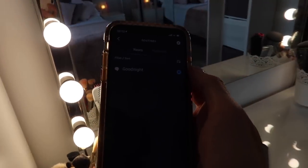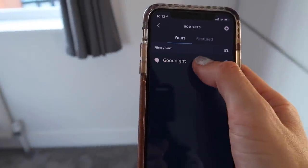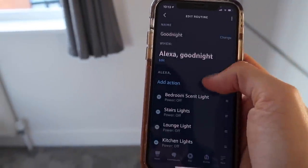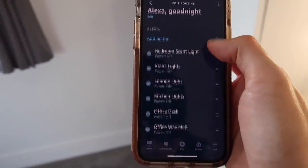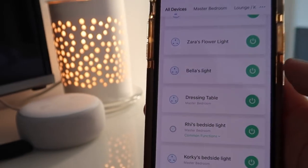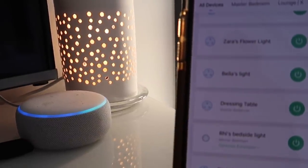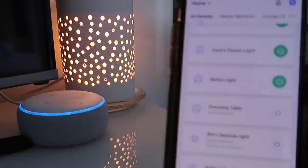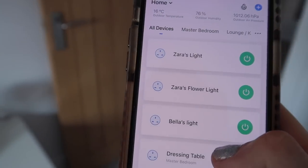I've set up a routine called 'good night.' When I say 'good night,' all of these devices go off in one go. So if I say 'Alexa, good night' — 'nighty night' — and everything goes off, other than the girls' night lights which stay on anyway.